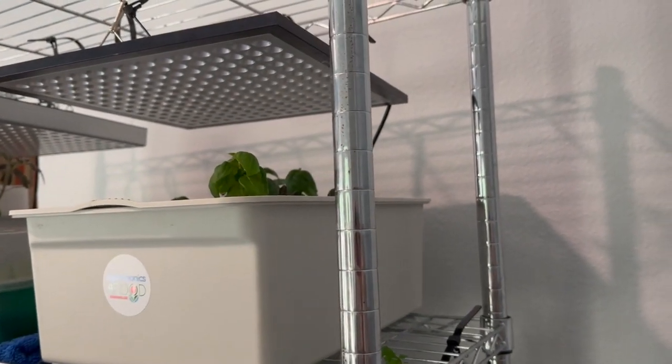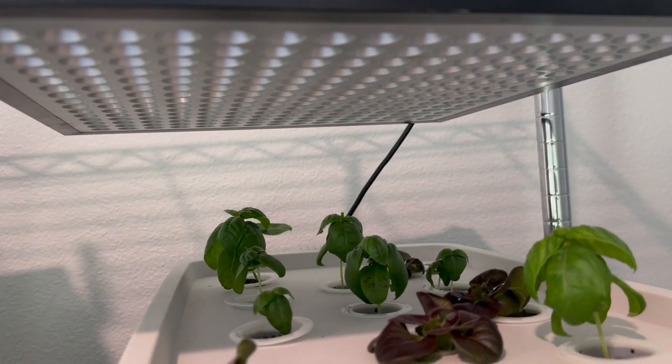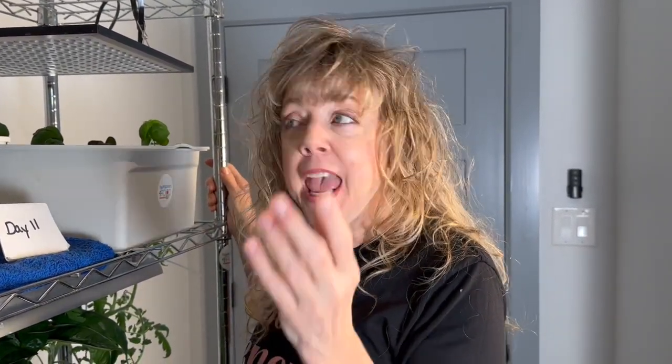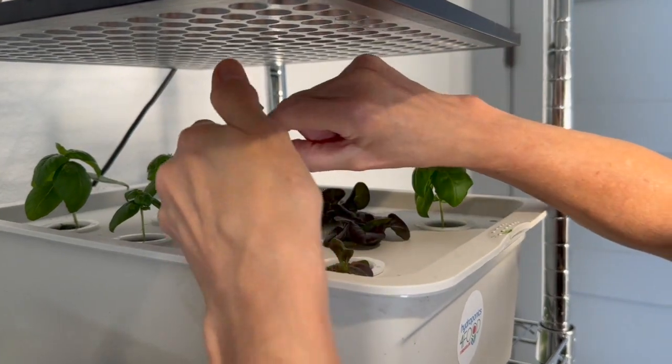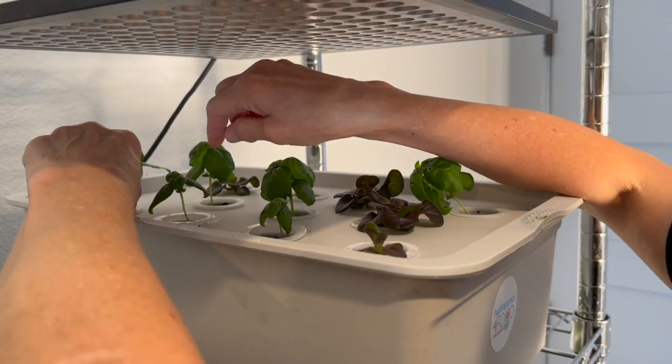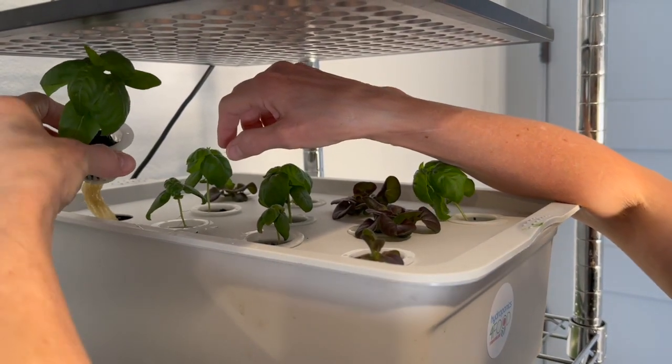Let's go inside the climate-controlled office at 78 degrees and see what's happening in there. It's day 11 of three different types of seeding media being in the DWC tank with aeration. Let's check out the growth of each kind of seeding media and check out the roots. First up, cotton, then a rockwool cube, and last, the tallest one, oasis cube.